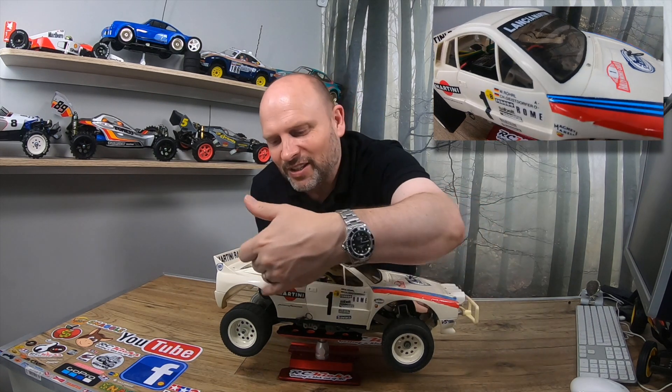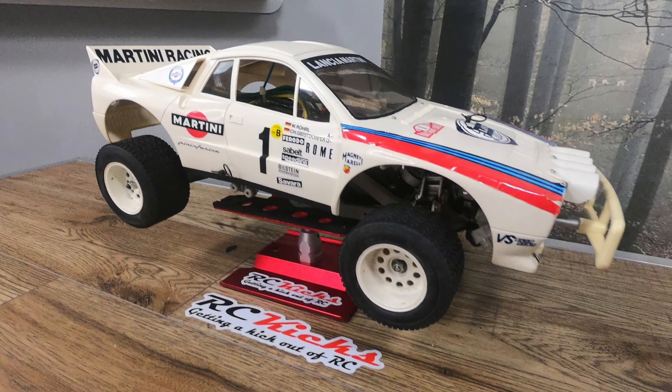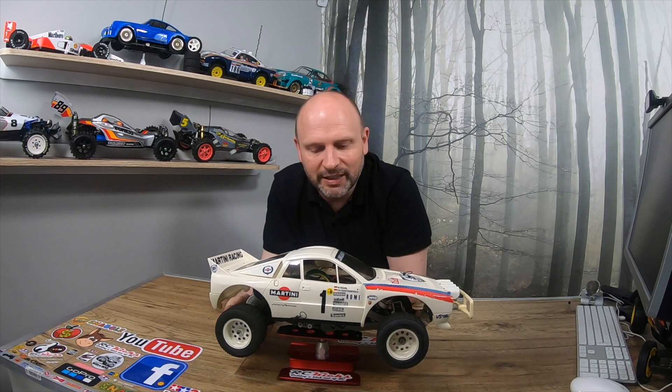The chassis is not suited for this body whatsoever, and you can see the compromises required to make it fit. Look at these wheel arches — the original car never had wheel arches like this. They released it anyway. It's become very rare now and getting harder to find. It was originally released back in 1983 and only ran for two years before being discontinued.